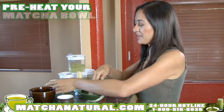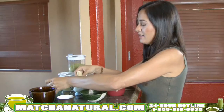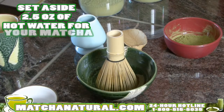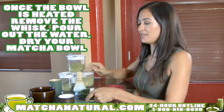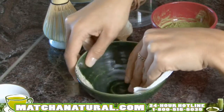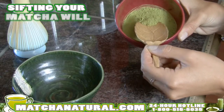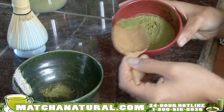You'll want to preheat your matcha bowl by filling it about one-thirds full of hot water. Add the whisk by dipping in the ends to soften it. Set aside two and a half ounces of hot water for your matcha. Once the bowl is heated, remove the whisk, pour out the water, dry your matcha bowl, and using a traditional bamboo scoop, you'll want to scoop in about two scoops of matcha. Sifting the matcha will eliminate any clumps. Add it to the bowl, and then add your hot water.